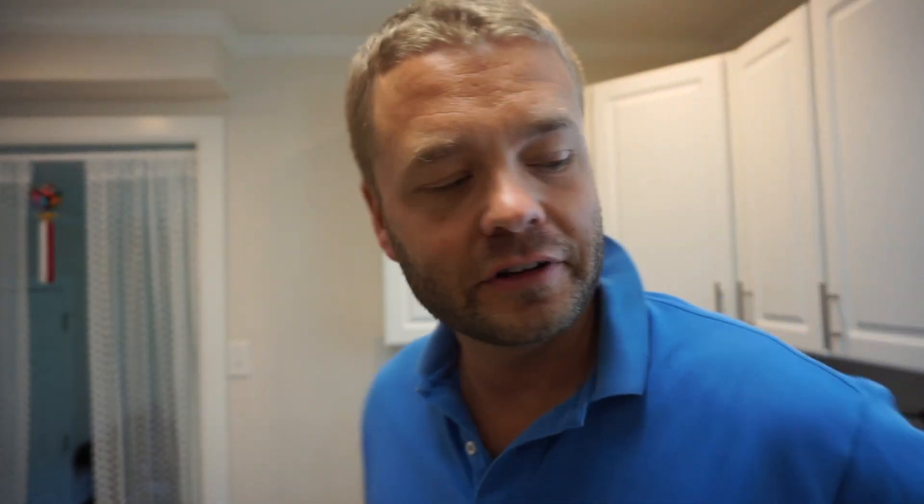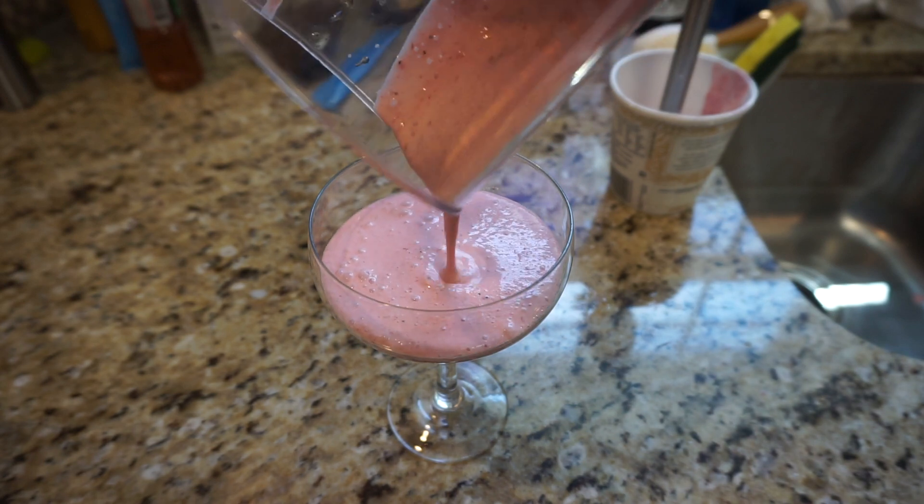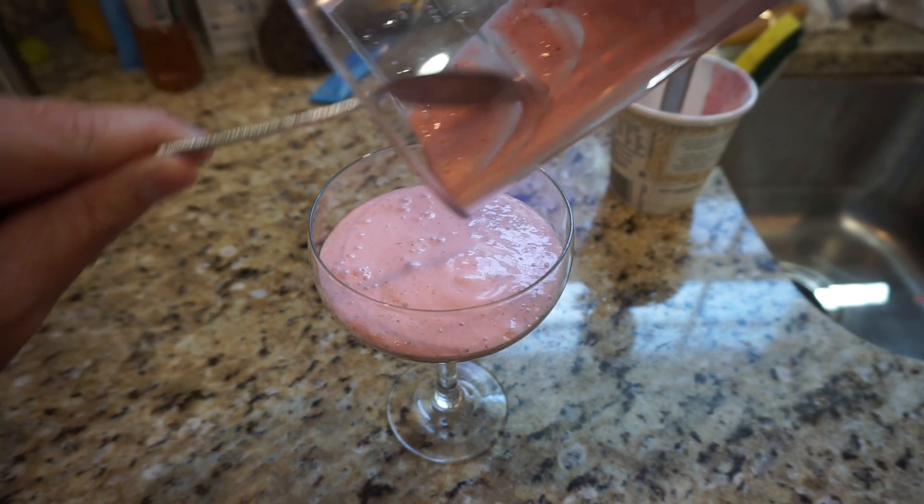That's all I gotta do. I like to serve it in one of these fancy glasses — makes me feel like I'm eating something really superb. That's it. I guess you would call this a milkshake.